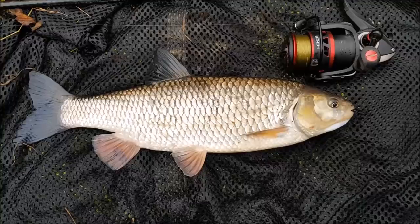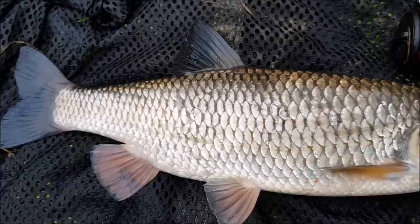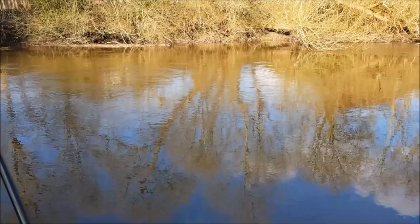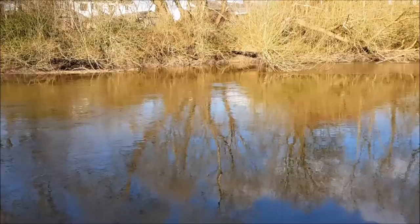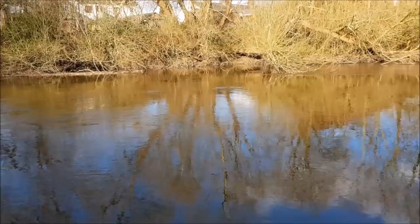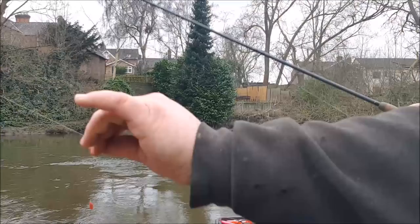There it is — the first one of the day, a nice bronze chevin on a cold Sunday morning. More than welcome — lovely colours. It's just a short morning session today to see if we can get a few bites on the Acolyte, just a bit of fun. And that is the one thing I love most about river fishing: sometimes you're in the middle of a town, but all you can hear is the running water. For at least a few hours every weekend I try to get a little piece of this — just that noise of the water running in the background. Absolute bliss.